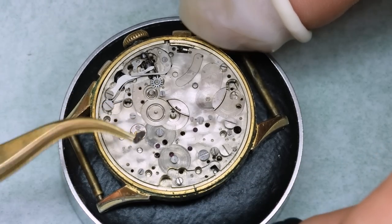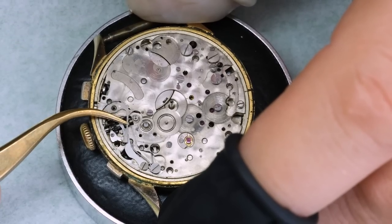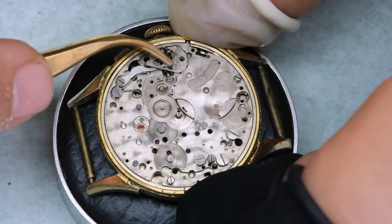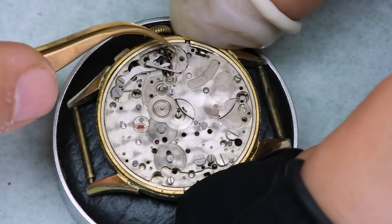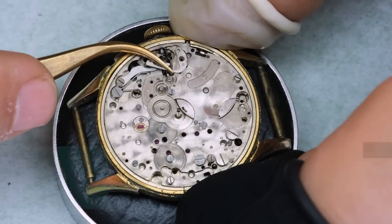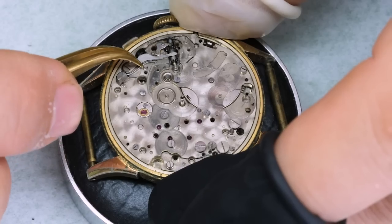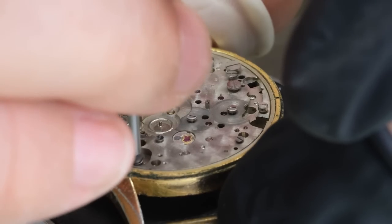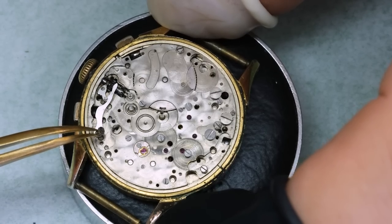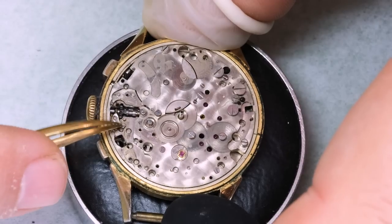Normally we would go on to the train side, but given that we need to try to get the stem out, we're also going to take off the keyless works parts. For this setting lever spring, we want to be careful not to grab it too much at the thin end — if you pry too much there it will easily break or bend. Another peculiarity about this movement are these two screws here; nowadays you would have small posts instead, but it was probably easier to manufacture screws back then.